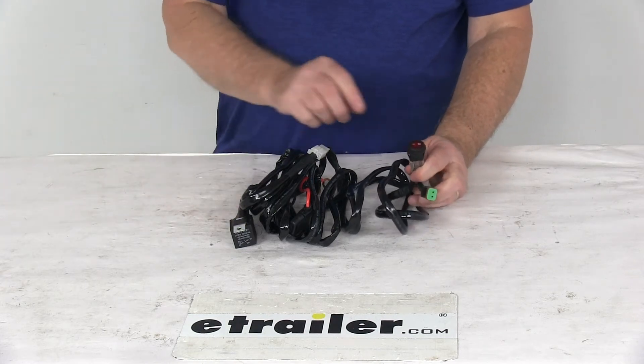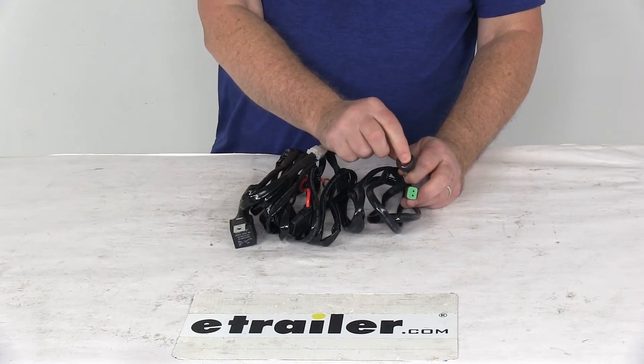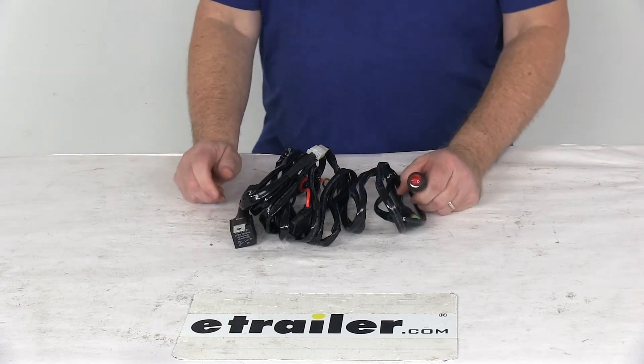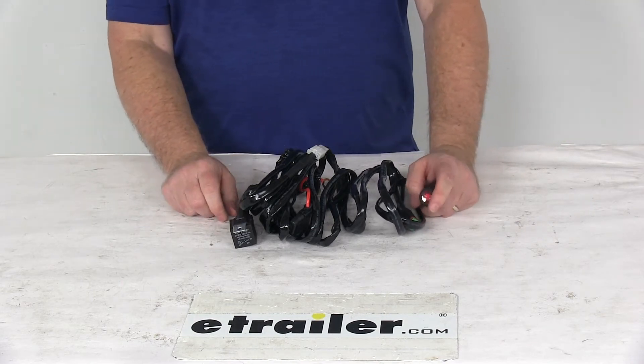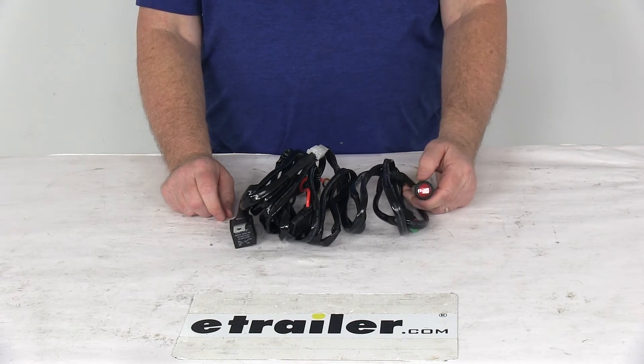Today we're going to take a look at this single switch wiring harness for the Beyer's Products LED light bar. This wiring harness is designed to fit the 149216 series, the 149217 series, and the 149218 series lights.